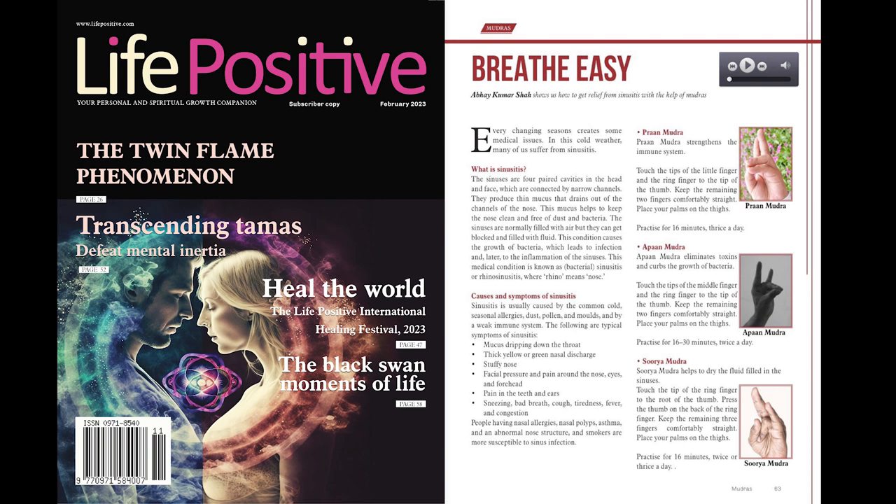The following are typical symptoms of sinusitis: mucus dripping down the throat, thick yellow or green nasal discharge, stuffy nose, facial pressure and pain around the nose, eyes, and forehead, pain in the teeth and ears, sneezing, bad breath, cough, tiredness, fever, and congestion. People having nasal allergies, nasal polyps, asthma, and an abnormal nose structure, and smokers are more susceptible to sinus infection.